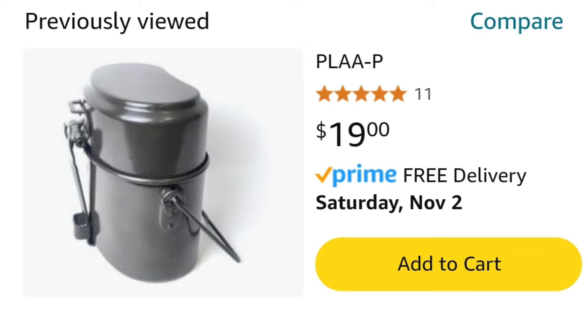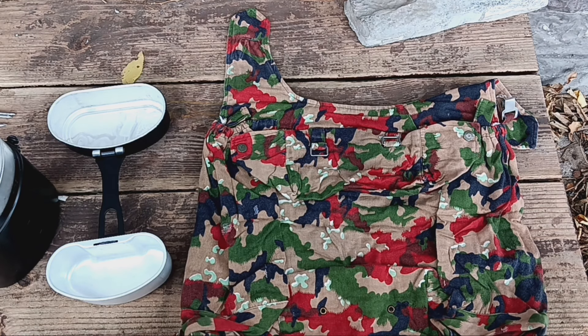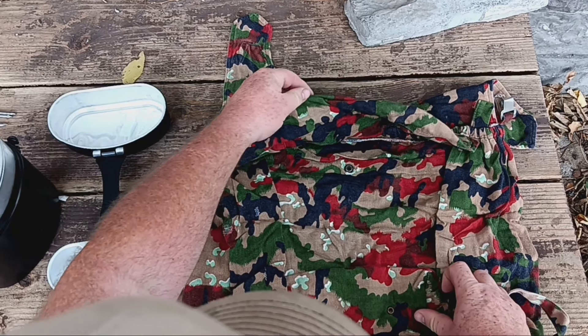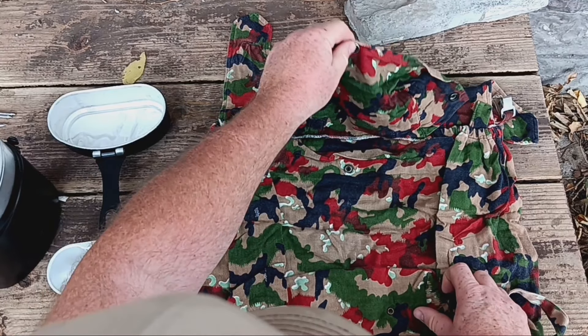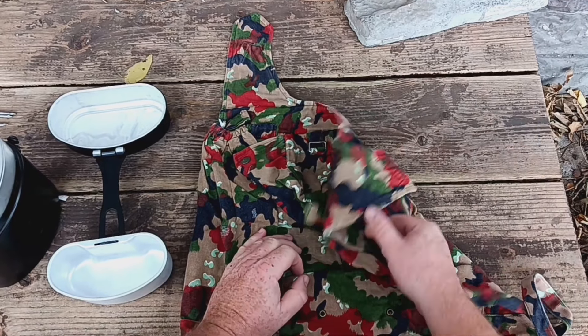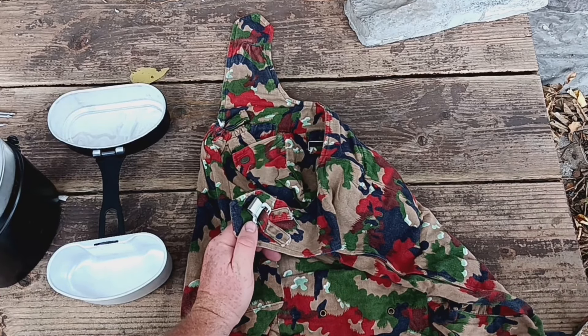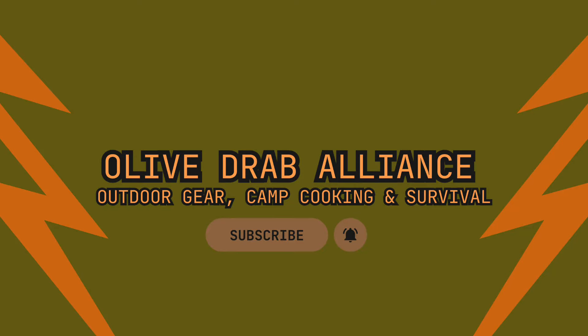Now the Swiss one came all the way from Finland, so there was a little bit of shipping and handling, but not much. I'm going to show you what my total cost was in a little bit for the backpack and the Swiss mess kit. That cook kit does not come with a stove. There's a really cool stove that it fits right inside of, but I wasn't disappointed — I knew it wasn't going to come with a stove. I even went out and bought some high-temperature fireplace paint, assuming it was going to look pretty gnarly and I'd have to repaint it. Olive drab, of course.